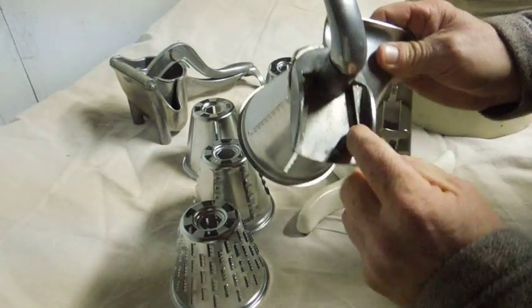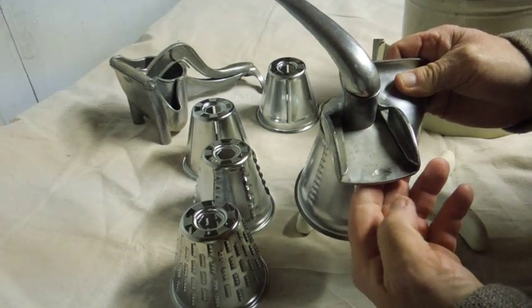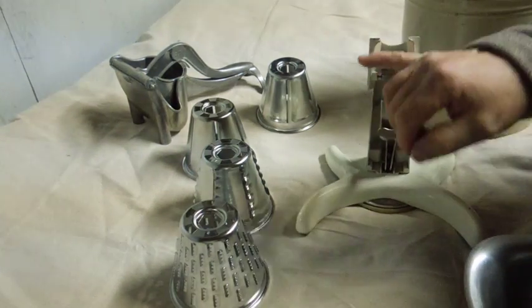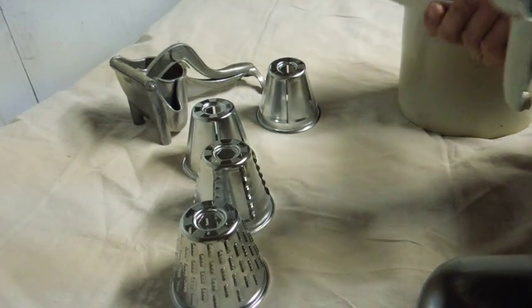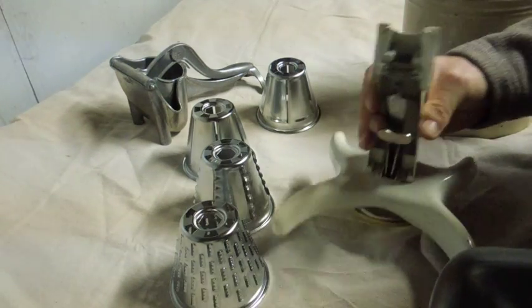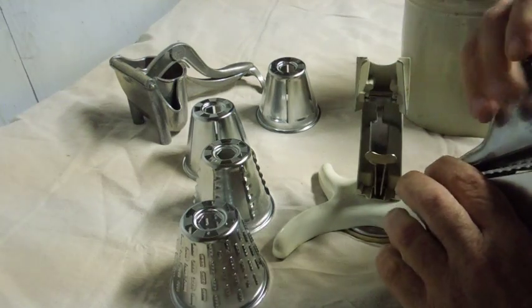It's got a tapered slot attachment that fits on the end of the base. The base is some kind of cast metal — I'm not exactly sure what it's made out of — and this part here is aluminum on the outside.